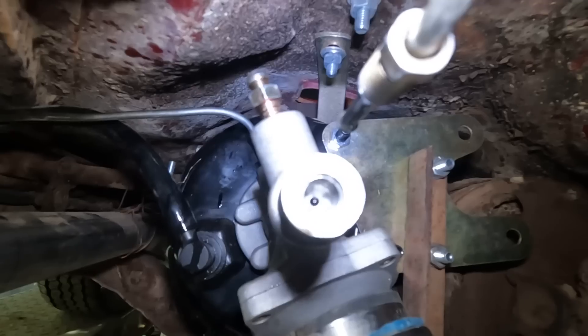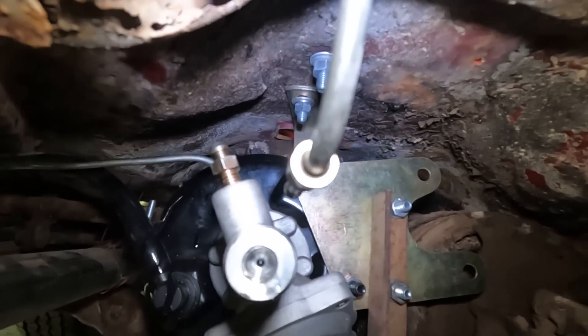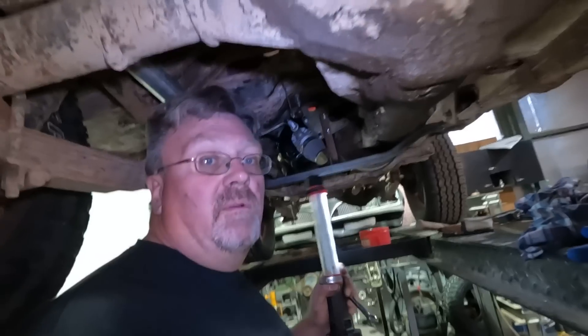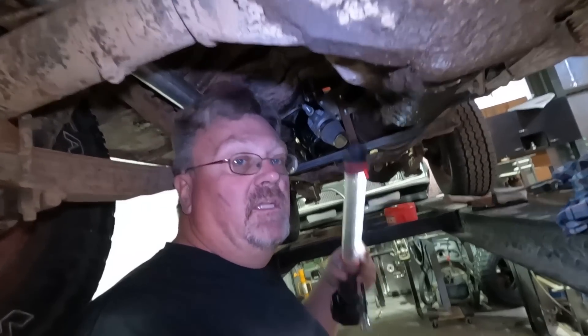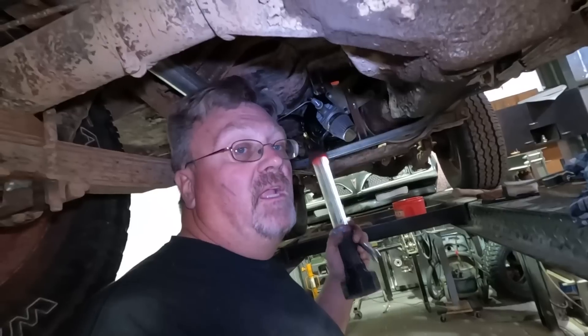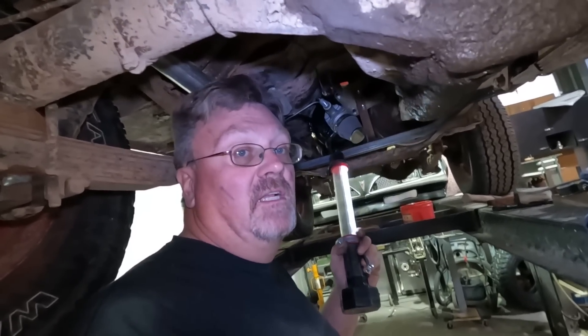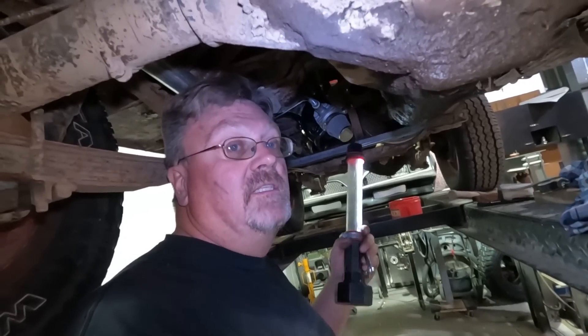I installed this Hydrovac with the caps in place — I never actually looked inside them, I just put fittings in. Now I'm looking at the end that I can actually see, and that is definitely not the inverted flare that I'm using. Remember how I had a T-fitting but I didn't want to use it because it had the bubble flares on it? I wanted to keep everything inverted flare. I should have checked the Hydrovac to see if it actually used the same fittings as the rest of the Jeep.